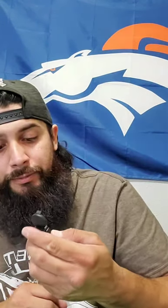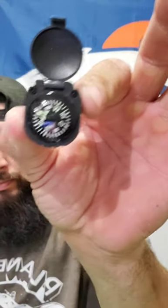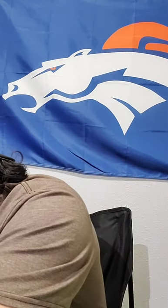It's actually a pretty decent size, so you can actually read it pretty well. Not bad for a last-little-pocket compass. Worst case scenario, you could probably even slide some paracord through there and hook it somewhere easily accessible.